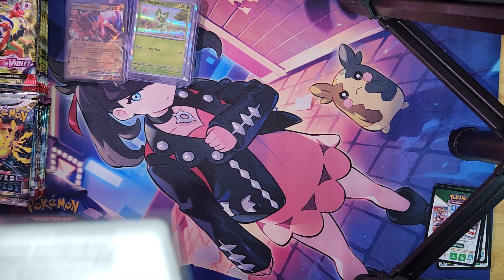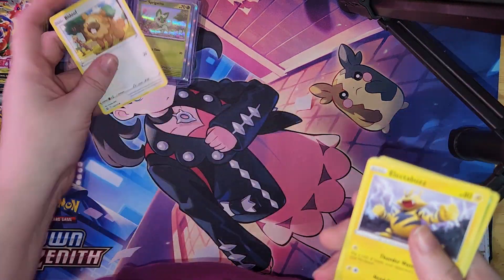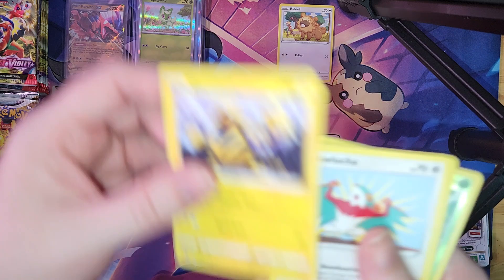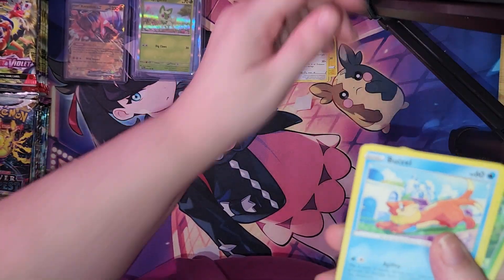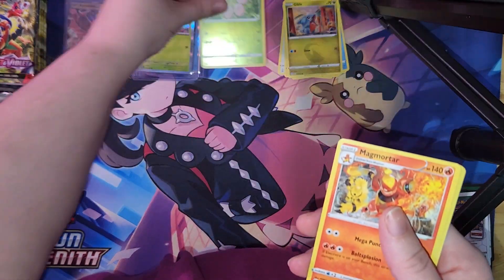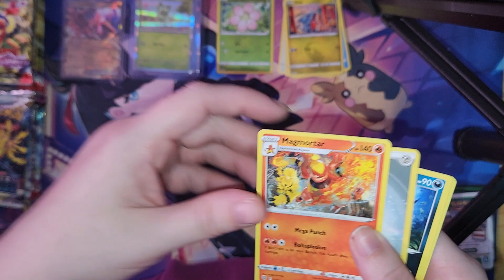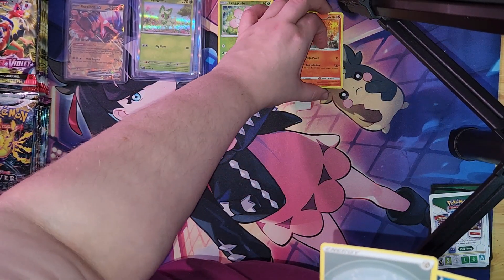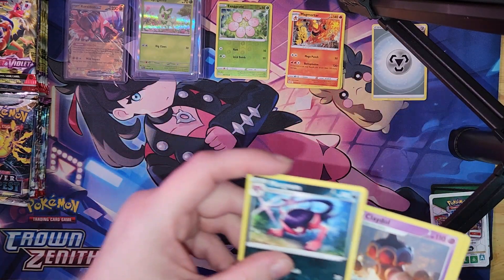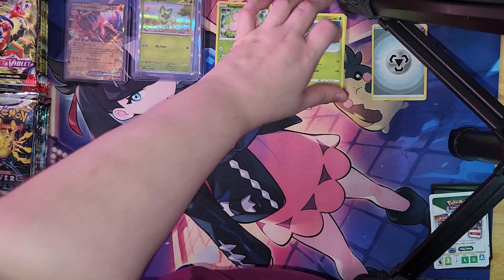Pause the video and you may have this code card. We got a Bidoof, Electabuzz, Hawlucha, Breloom, Gible, a reverse holo Exeggcute, Magmortar — I need that for the complete Pokédex. Got some others but no holo. Energy, Murkrow, Claydol, Exeggutor, Exeggutor.